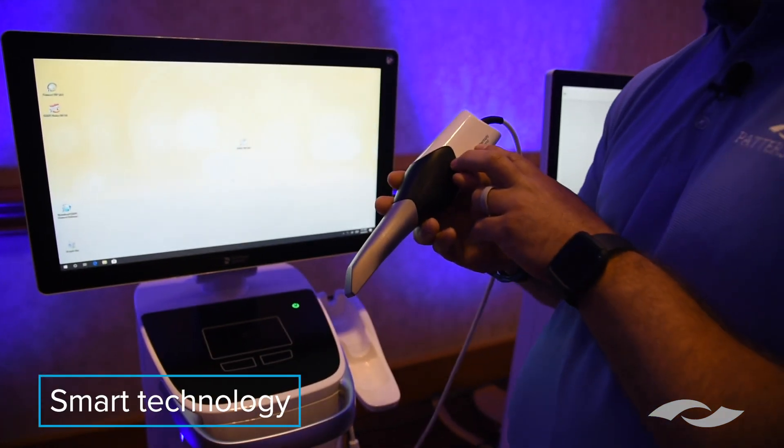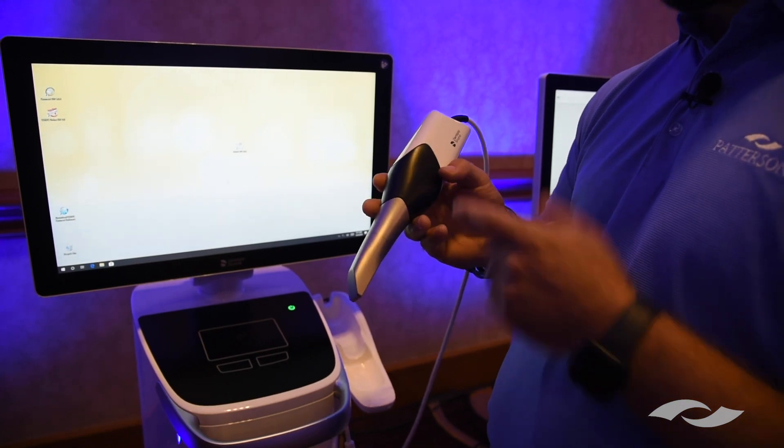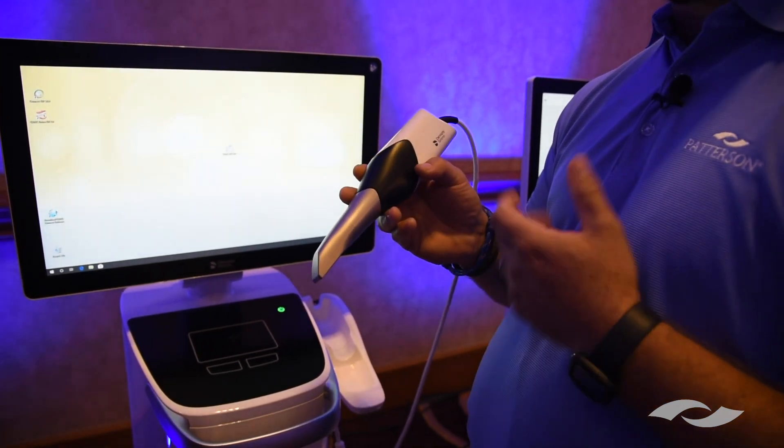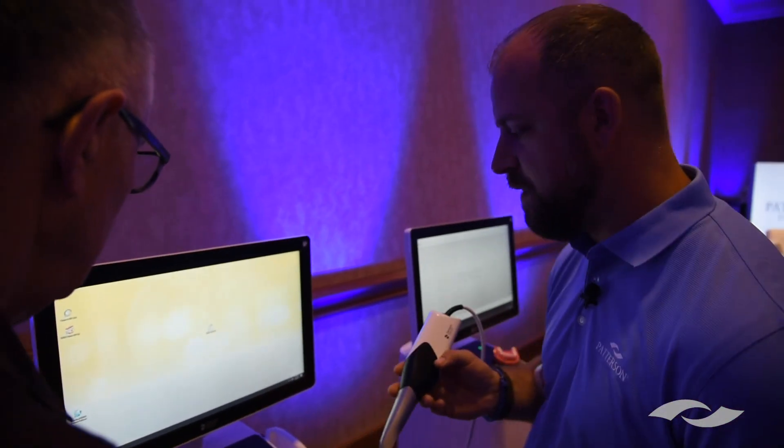It has smart technology built in that functions like artifact reduction. As you're scanning, when something like the patient's tongue gets in the way, the software within the camera recognizes that it doesn't belong there and won't capture it. It can do similar things with blood — if you scan the prep and it starts to seep a little bit, it'll recognize that and you can pull the camera out and let it re-edit that back out for you. No other camera on the market does that.